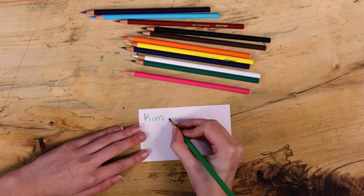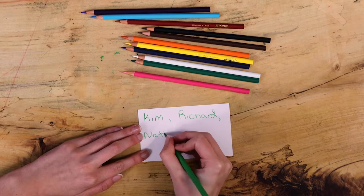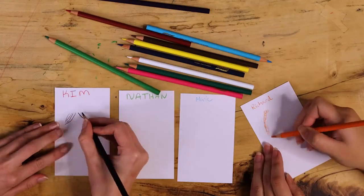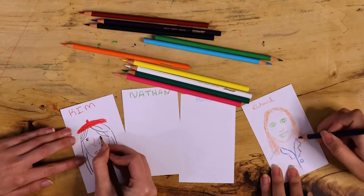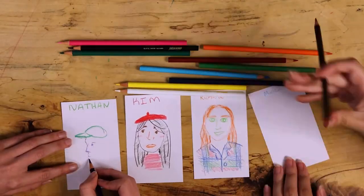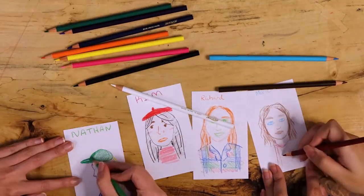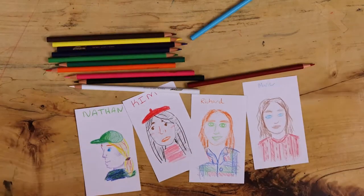Talk with your group about a time when you were together with friends or family. Who was there? List the names of a few people who are important to you. For each person on your list, decide on a few of their most noticeable features. Do they have curly hair or a favorite shirt? Make a quick sketch of that person using the colored pencils. In our drawings, we gave Kim a red beret, Nathan a baseball hat, Richard a flannel shirt, and drew me in a cozy sweater.